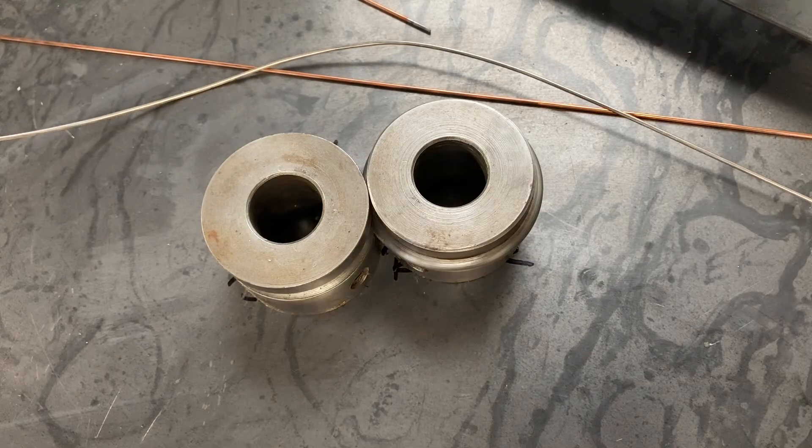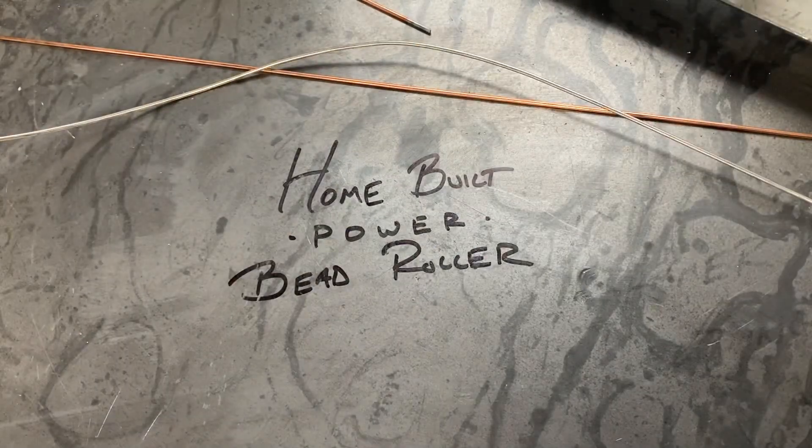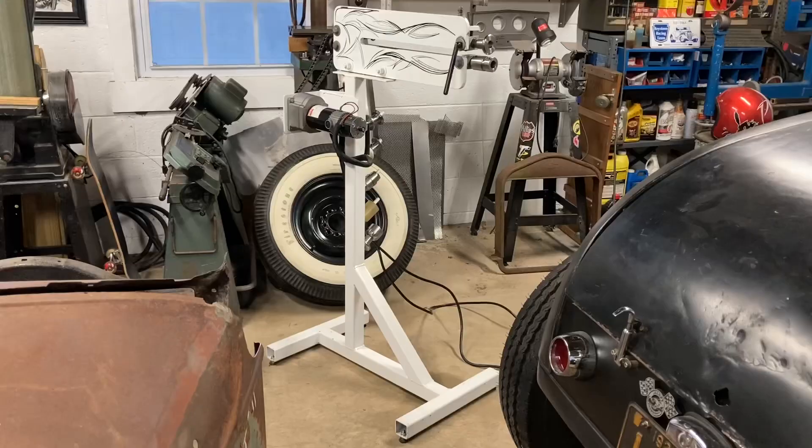Welcome back to the Hot Rod Workshop. Today we're going to discuss the home-built power bead roller. This is the bead roller I use here in the shop. The bead rolling tool on top is an old Woodward hand crank that has been modified to work with a DC motor, mounted onto a two-by-two box frame that I built.